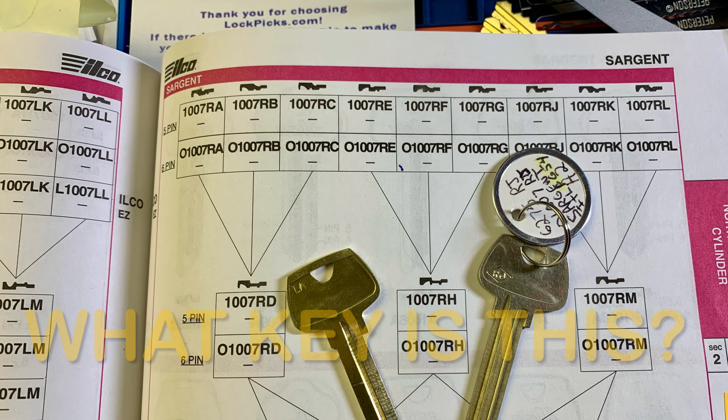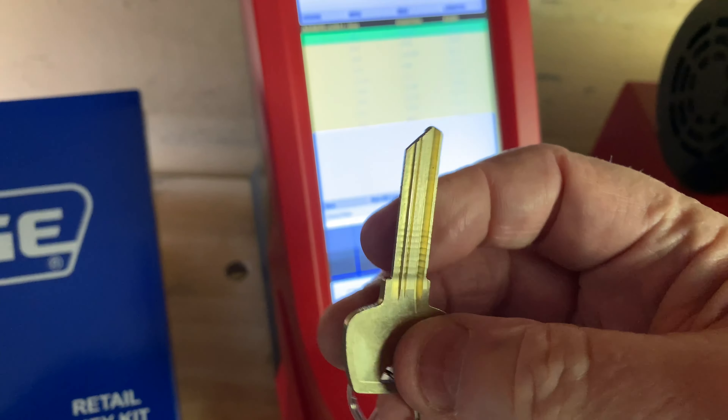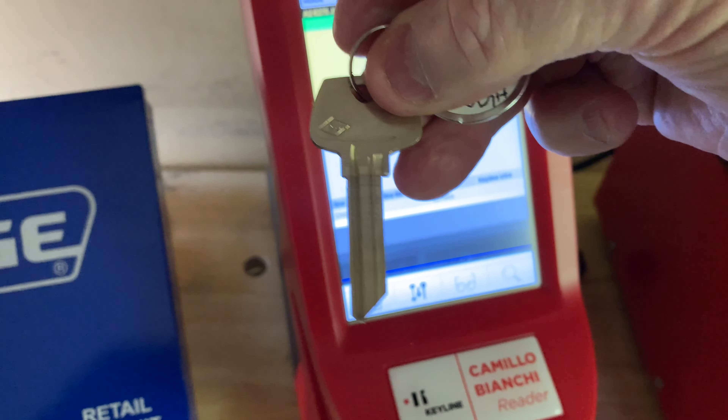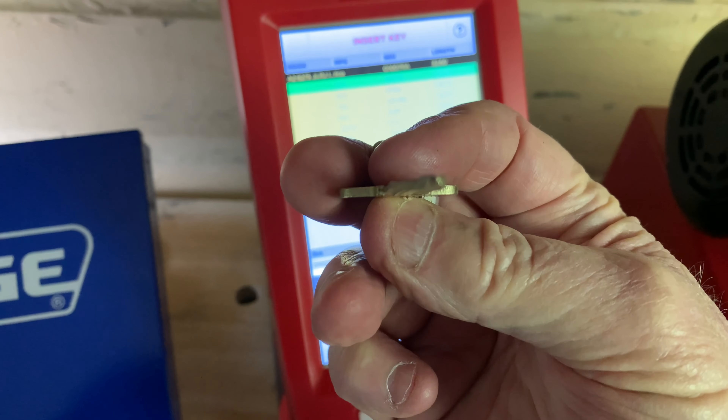Let's get into this video. One of my buddies just gave me a phone call, and he wants to know what a Sargent key is. He sent me the front and the back of the key — just like that — but not the tip.